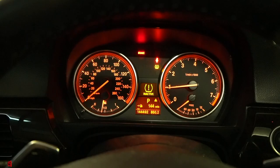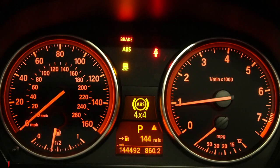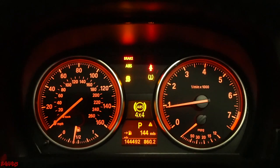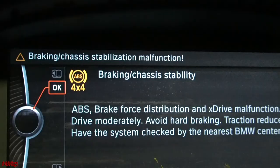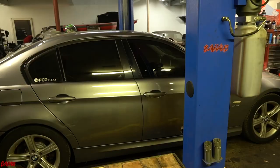We're inside the car now. Upon starting it we get: 4x4, DSC, ABS, brake light — just doing all sorts of stuff. The TPMS and seatbelt light you can ignore. If you're having a similar set of lights, we're going to show you how to diagnose and repair it. This is what the iDrive throws up immediately: 'Braking/chassis stabilization malfunction,' and then gives a description of the issue.